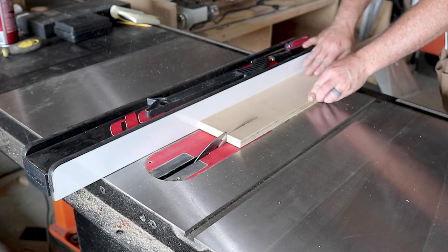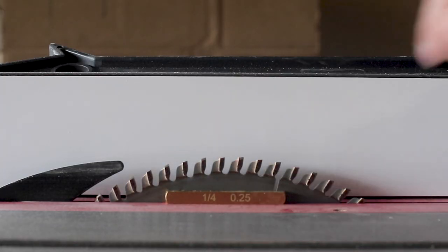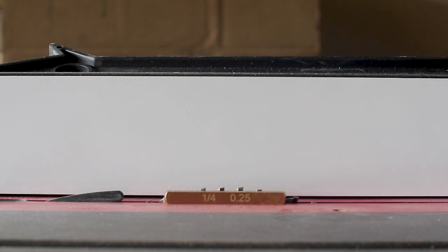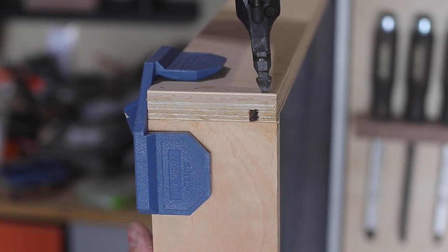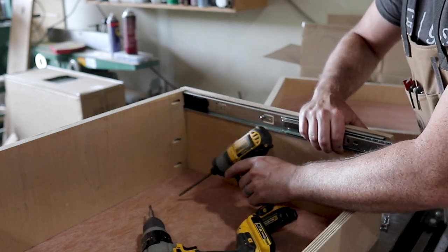With the four main drawer boxes done, I started working on the small three-inch drawer that would go inside one of the main drawers. This gives me a tray at the top of my drawer that can be pushed out of the way so I can still access all the storage on the lower half.